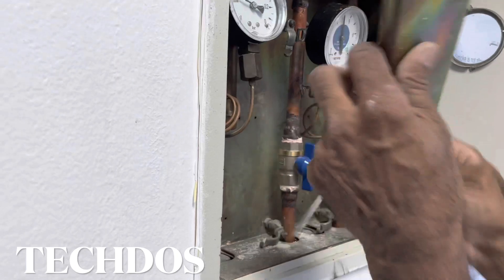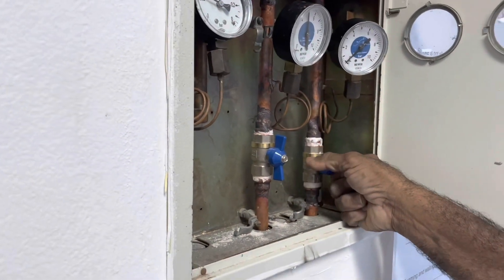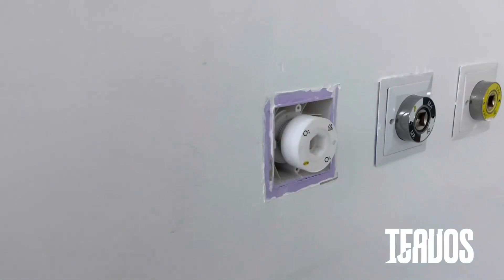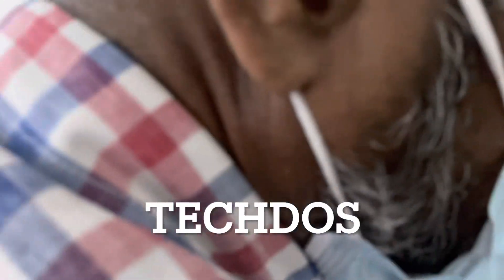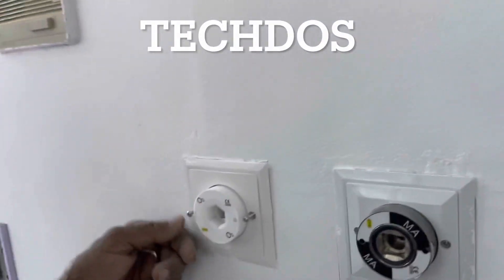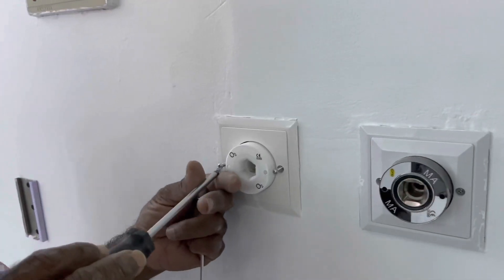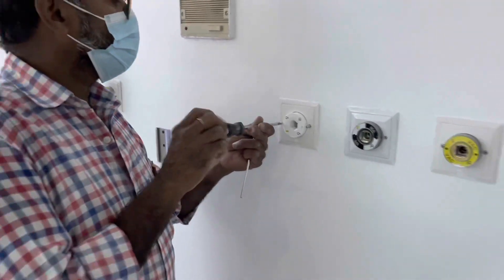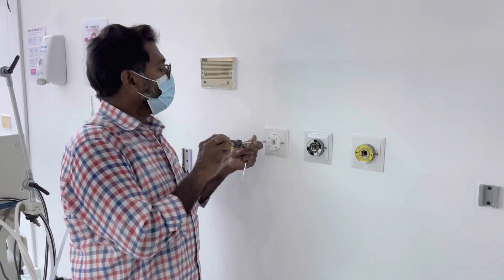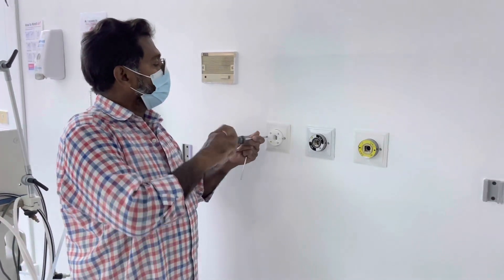Open the valve to test the pressure and check for leakage. Then install the outer cover to use the outlet. Bring a humidifier to test the pressure and check for any leakage.